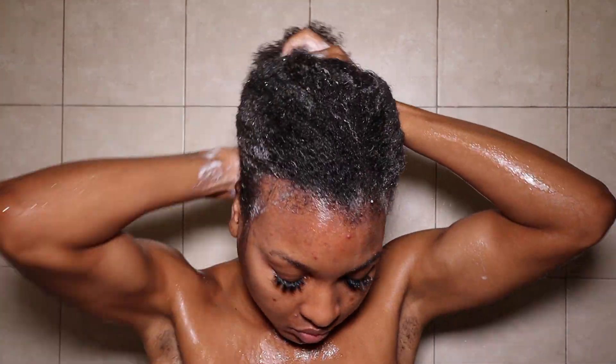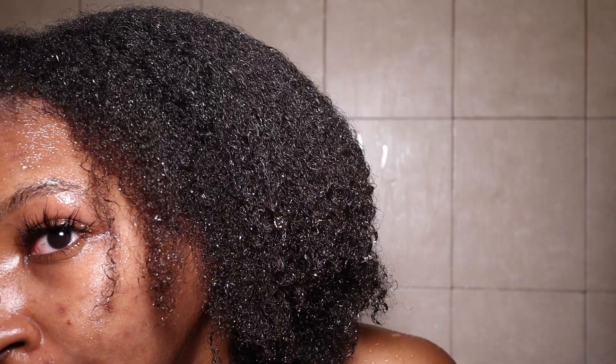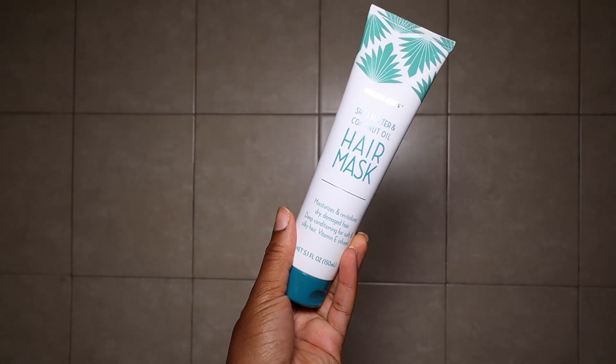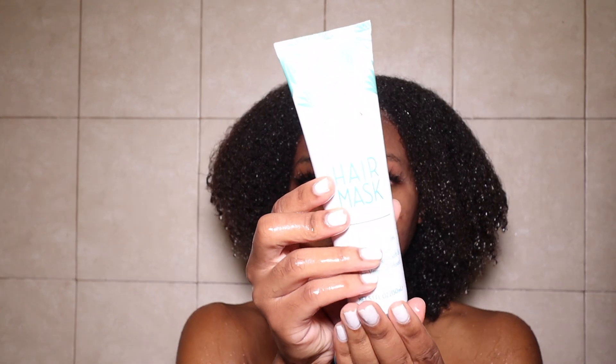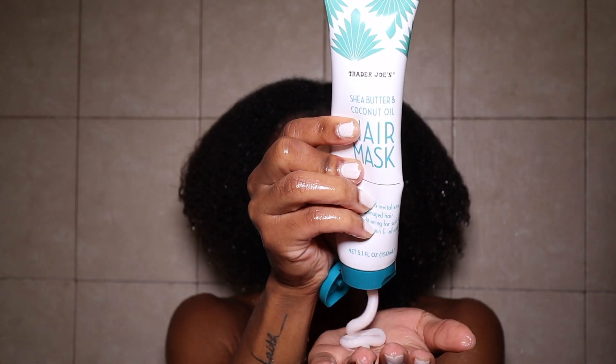After I worked the shampoo bar into my hair, I went ahead and rinsed it out — and girl, it was a hot mess. So I went in with the hair mask. This hair mask is formulated with shea butter and coconut oil, and when I picked it up in the store, I did not notice that it said it works on silky or soft hair.